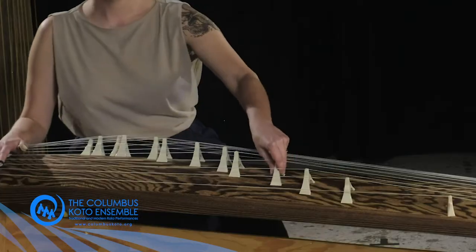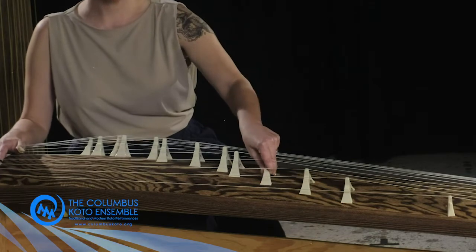We tune our kotos by moving the bridges, or called ji — right behind me, see those little bridges. You slide them along the koto to your desired pitch. We do use a tuner — actually a guitar tuner — so we don't do this by ear. But each piece of music is tuned differently.